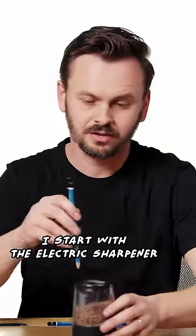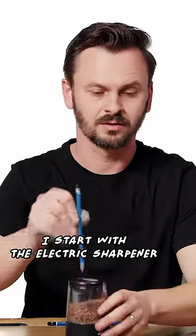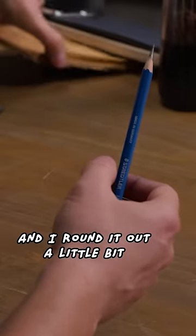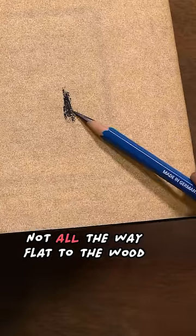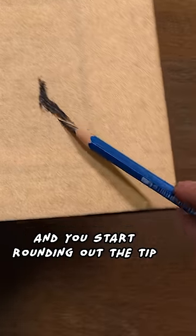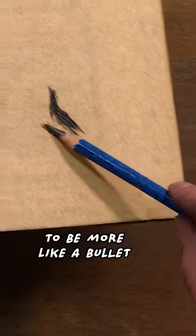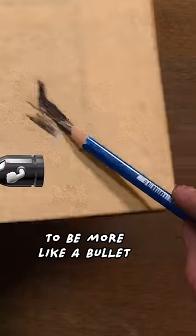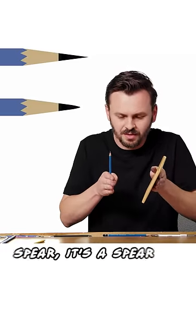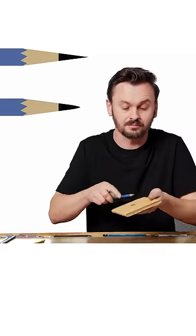What I do is I start with the electric sharpener and then I just get some sandpaper and I round it out a little bit. Not all the way flat to the wood — just lift it the tiniest bit and you start rounding out the tip to be more like a bullet. So instead of a perfectly straight spear, it's a spear and then it starts to round in a little bit like a bullet.